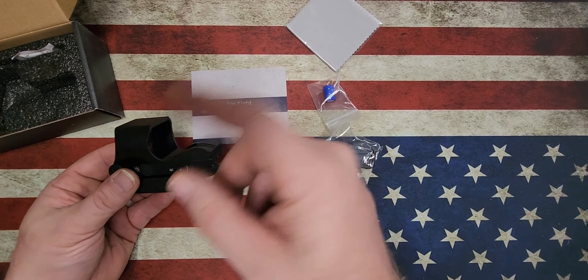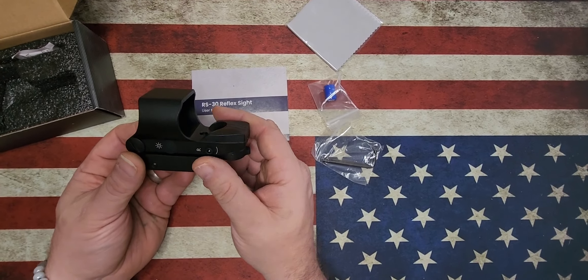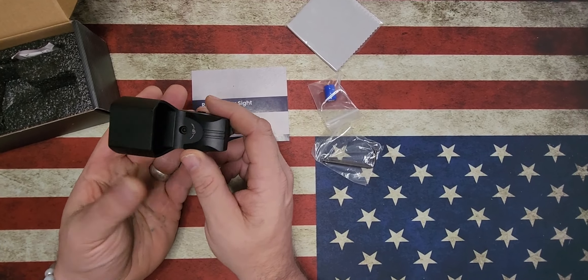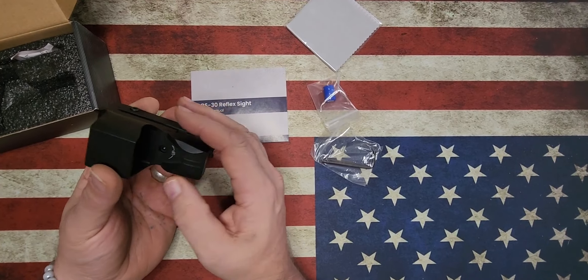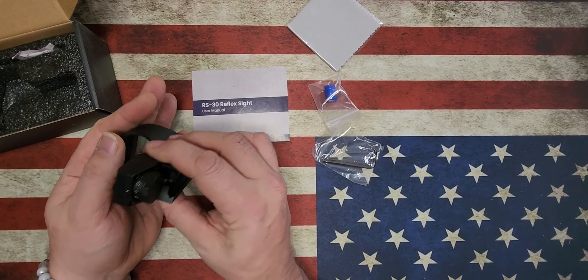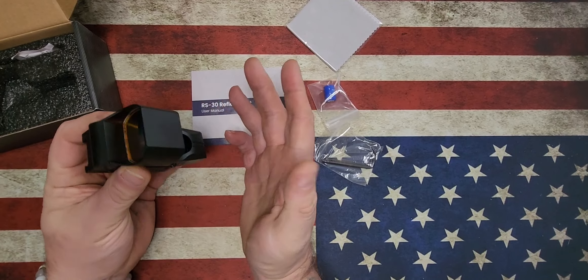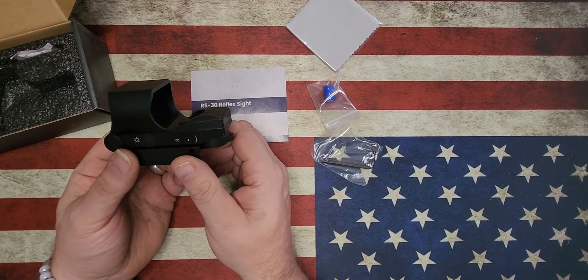Is it a Neotech? No. Is it a Namepoint? No. Is it any of the big name brands? No, not at all. But is it capable? Yes. Is it going to be what I trust my life with? I don't know — that'll be to be determined.